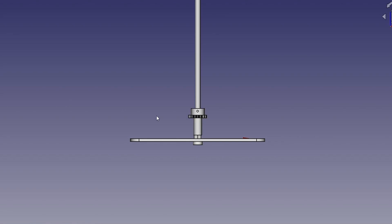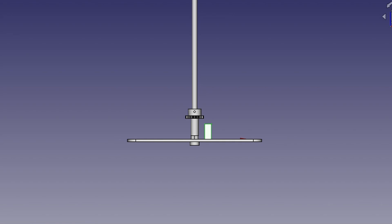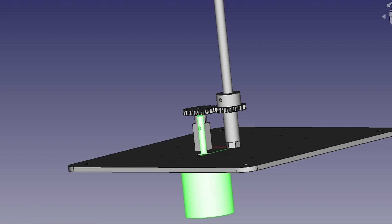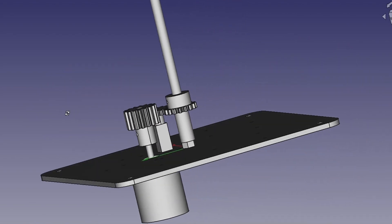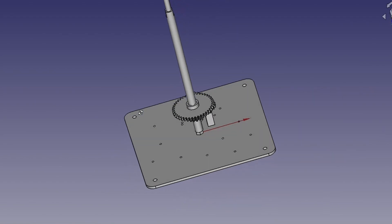This 16-teeth gear is for Mercury. As of now, the motor is driving this base gear, but in future I am planning to add manual control as well. The next axial gear is for Venus — it has 40 teeth and is also driven by the same motor gear.